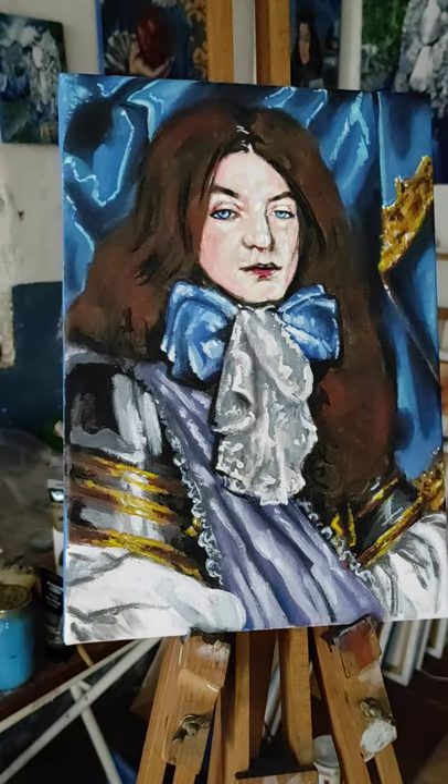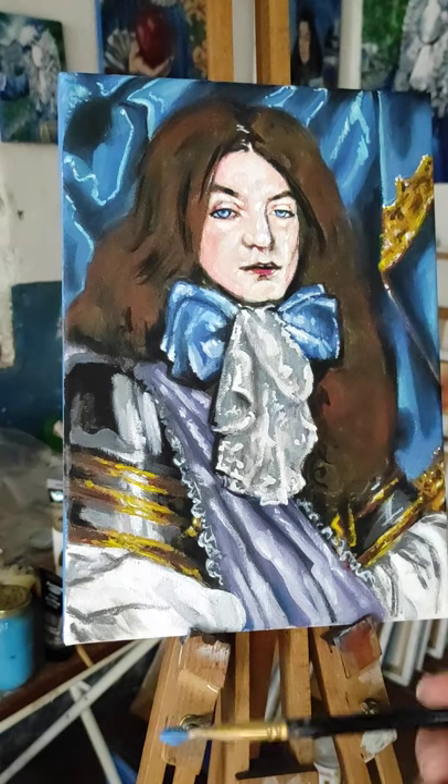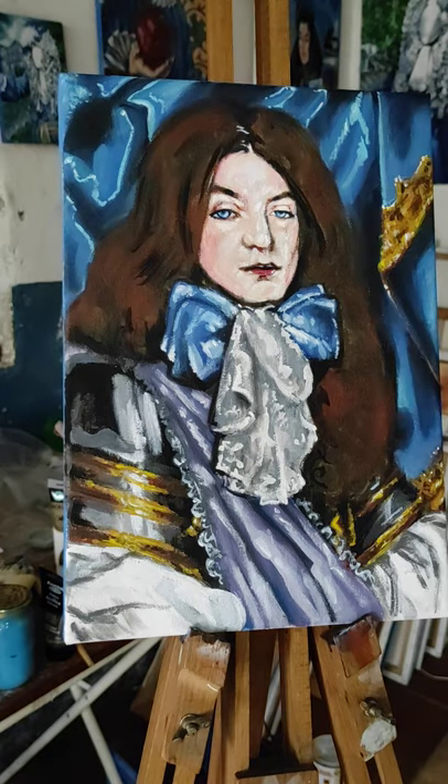Yep, now it needs to dry and then it will be turned — I'll paint the top and the bottom. And say merci beaucoup.